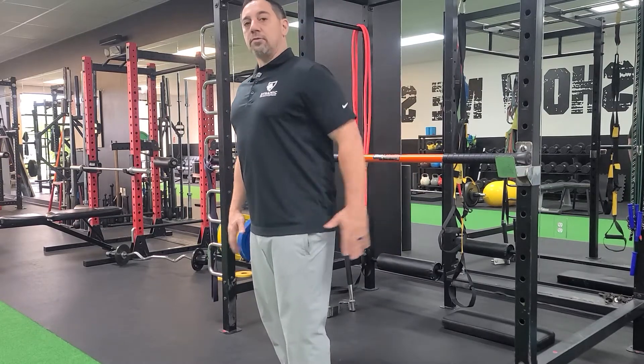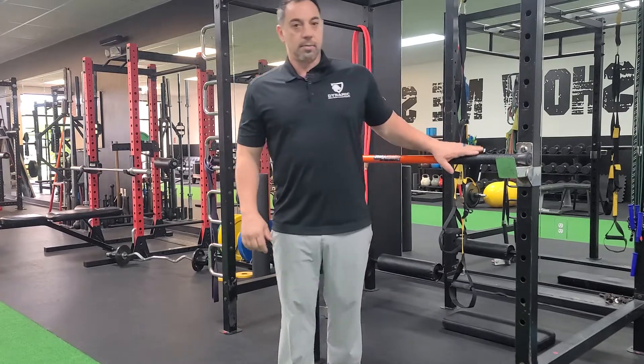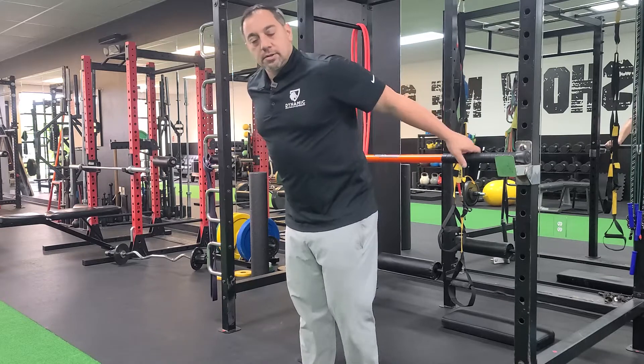This is extension of the shoulder, really important for a push-up or a bench press. One way to improve it is you grab a bench or a PVC pipe, something like this, set up high like this.